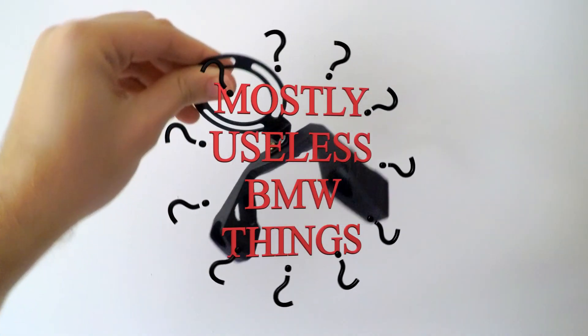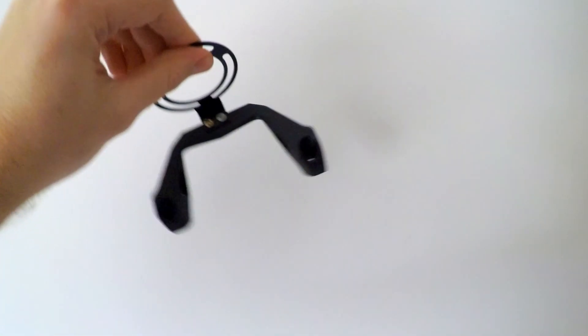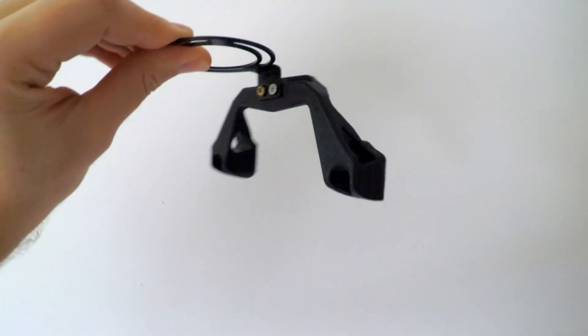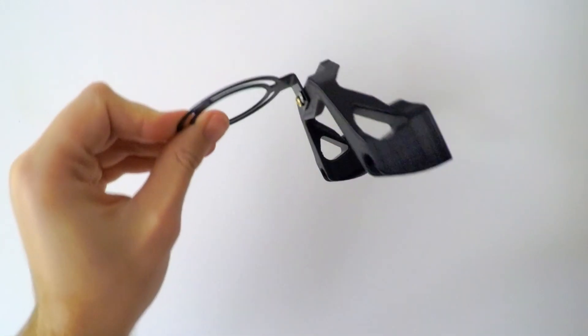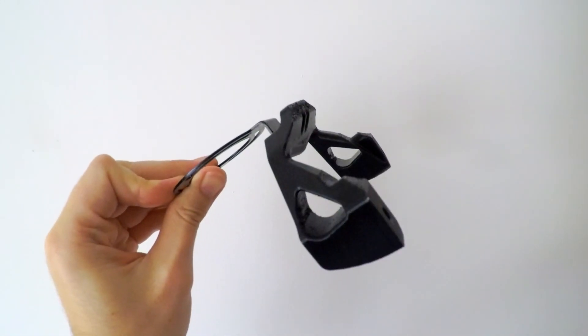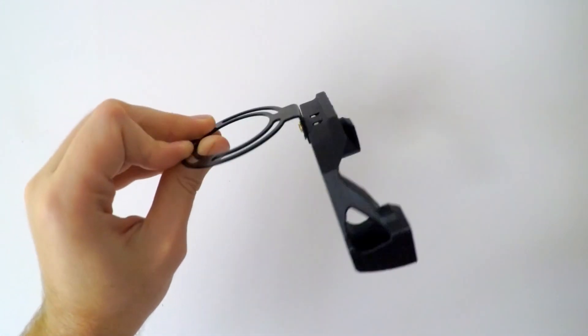Today I'm going to show you how I designed this amazing oil catch can holder for my BMW E36. I'll run you through the design and how to install it. It's very simple to install — it literally just bolts into the factory locations, so let's jump right in.